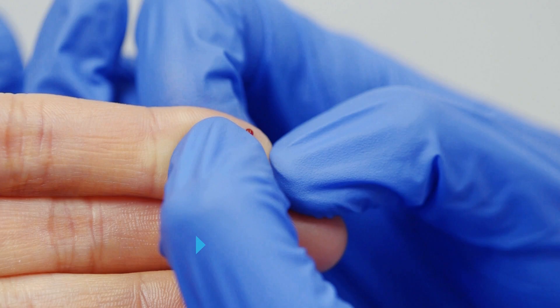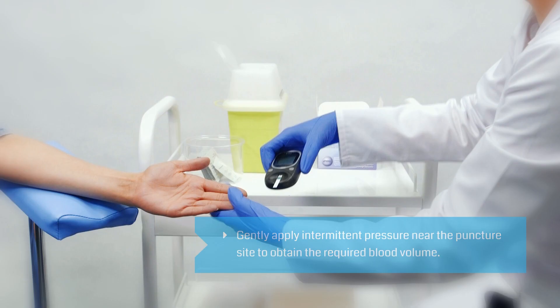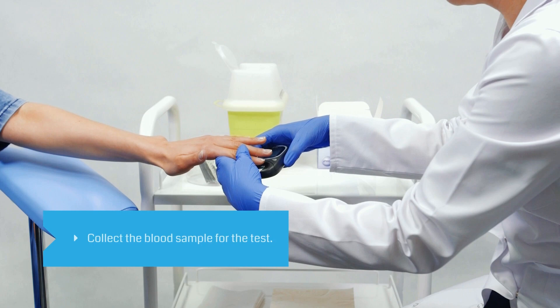Gently apply intermittent pressure to the finger near the puncture site to obtain the required blood volume. Collect the blood sample for the test.